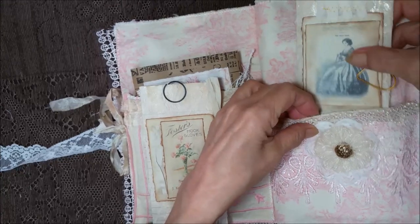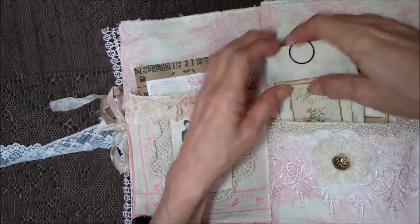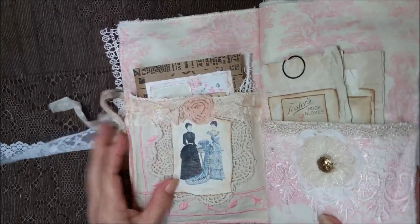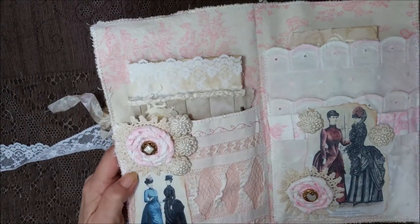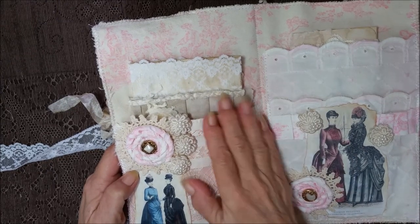And over here is a real pretty dress, and some layering with some ruffles and some lace. And a little heart paper clip. And they tuck in here. This got so big so fast that I had to remake some extra journals that would fit in here. I'm going to show you the journals that I had originally made that I'm sending to Elizabeth.